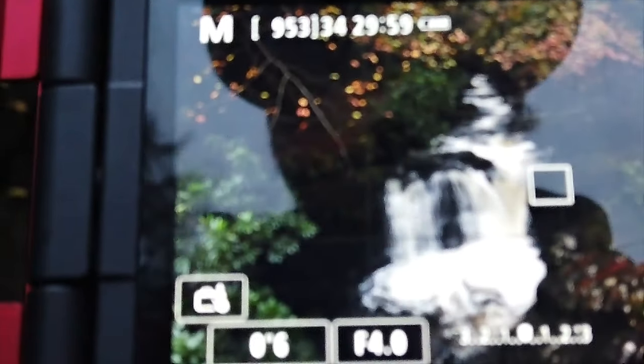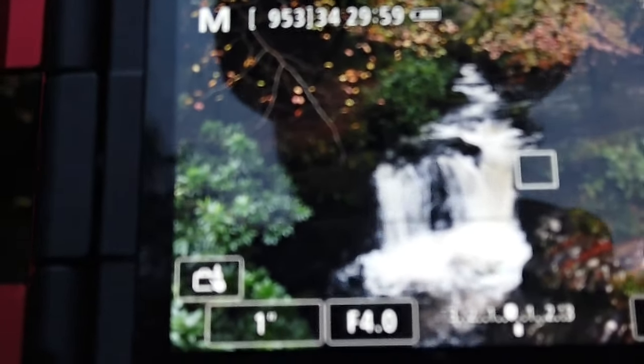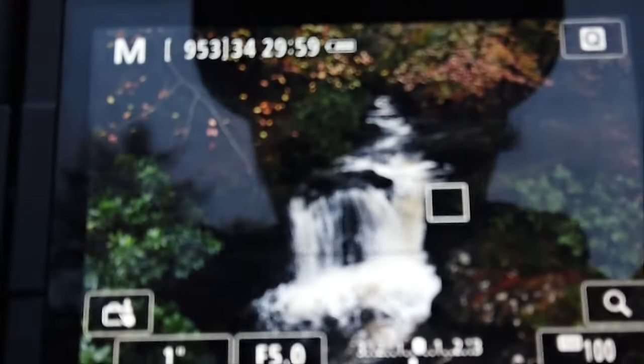Now if I want to bring it up to one second — when I go to one second it's telling me I'm a third of a stop overexposed. So all I have to do is bring my aperture up to f4.5, and I'll go to f5 just to be on the safe side. I'll take this shot now — that is a one-second exposure.